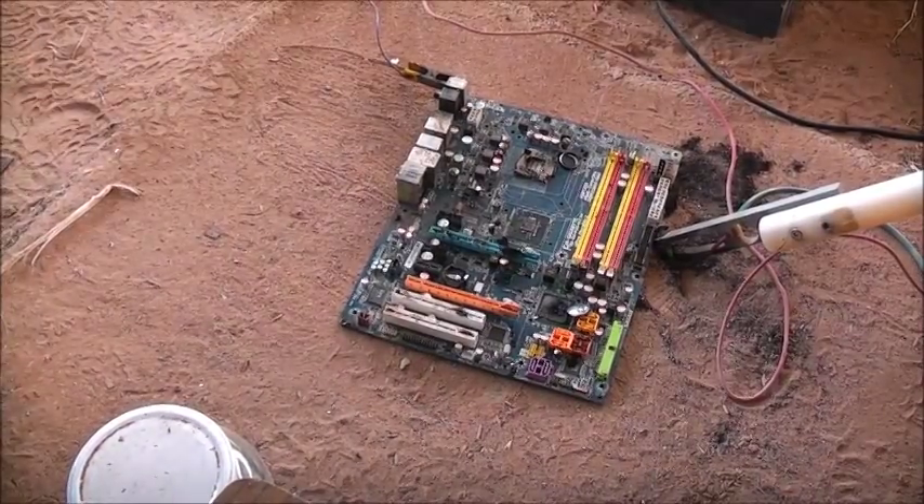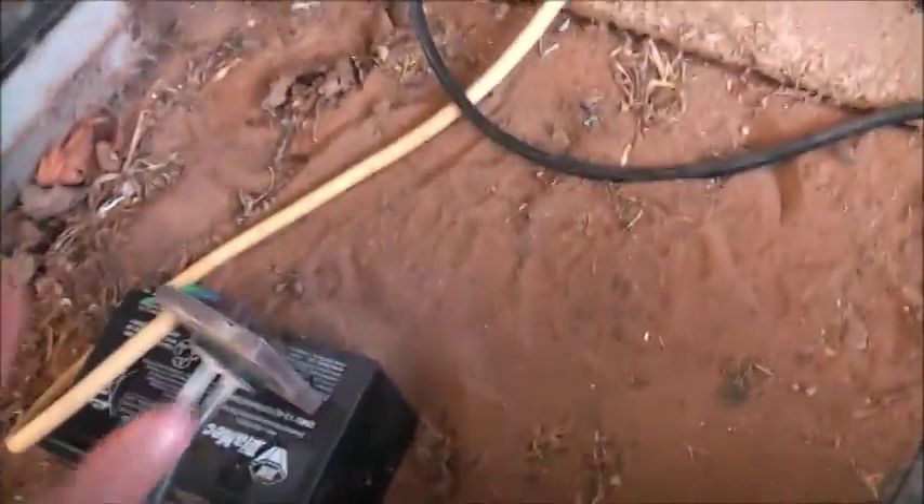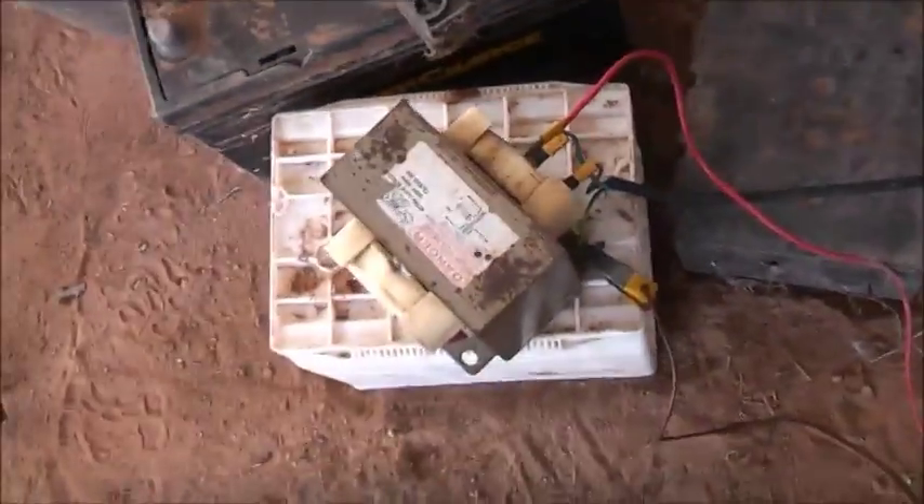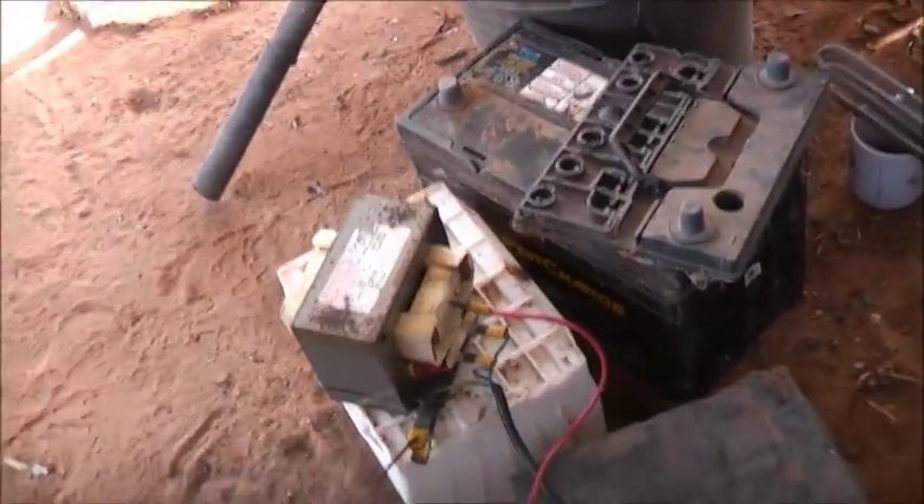The MOSFET's a bit hot, but it's not discolouring or smelling or smoking. It gets equally hot but not damaging hot. It's about the limit — a 15 amp ballast is the limit on a MOSFET this size. You get quite some decent load time out of it before it starts smoking.